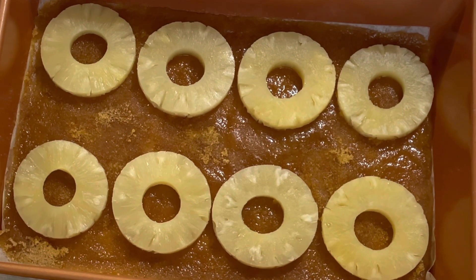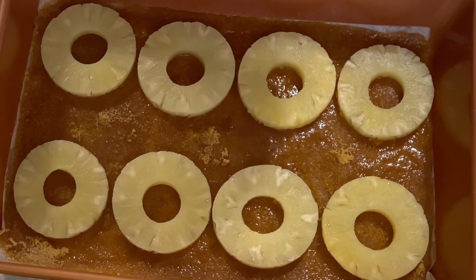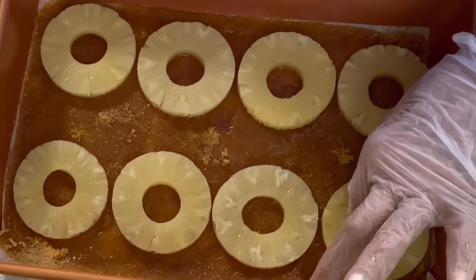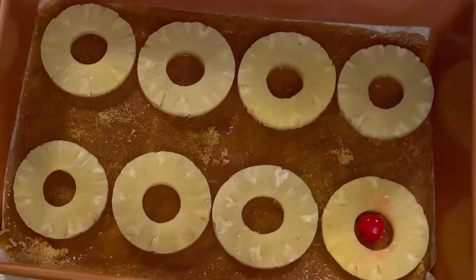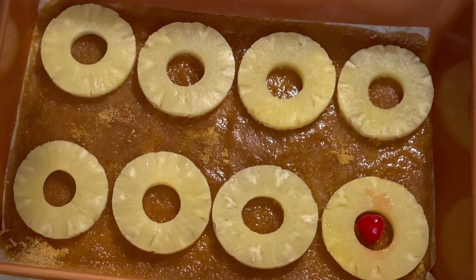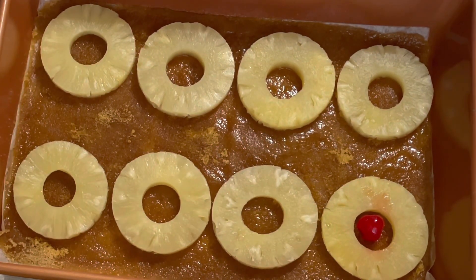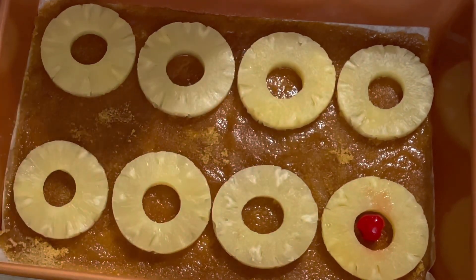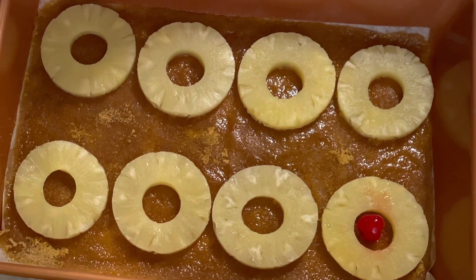So now I'm going to put the cherries in — one cherry to each pineapple. I like to squeeze them so it won't have any red juice dripping everywhere.